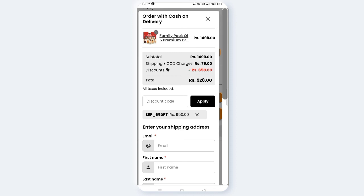The original price is 1,499 rupees. If you choose COD, there is an additional charge of 179 rupees. With the 650 rupee discount applied, the price comes to 849 rupees. With COD charges, the total is 928 rupees. The discount brings it from 1,499 to 849 rupees, or 928 with COD.